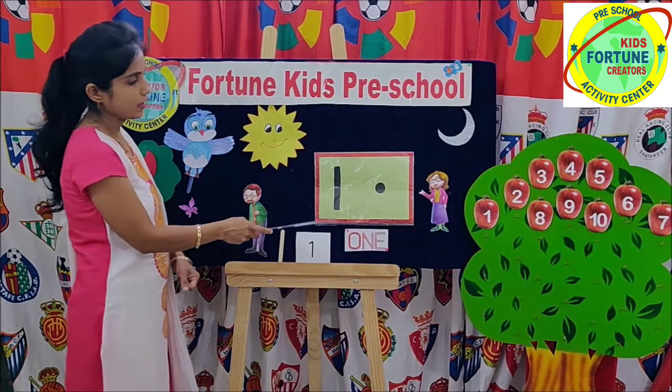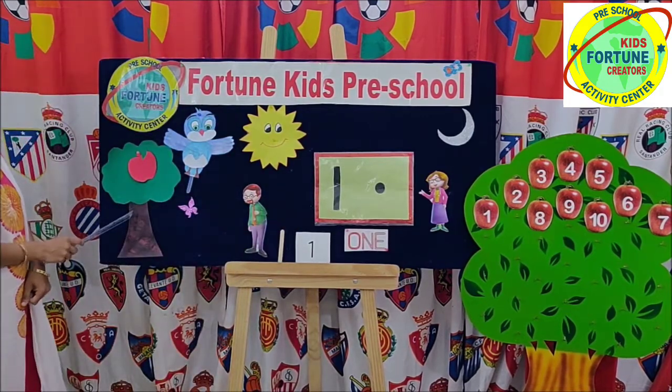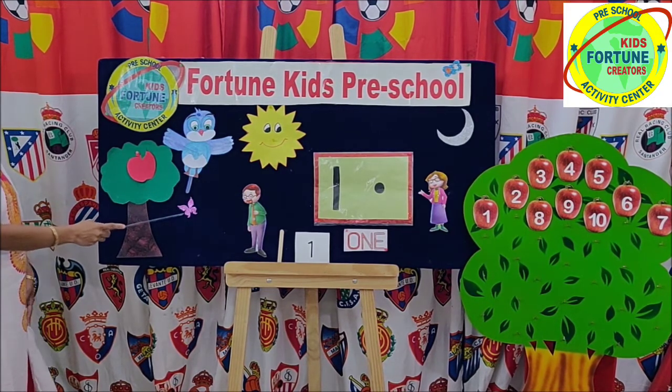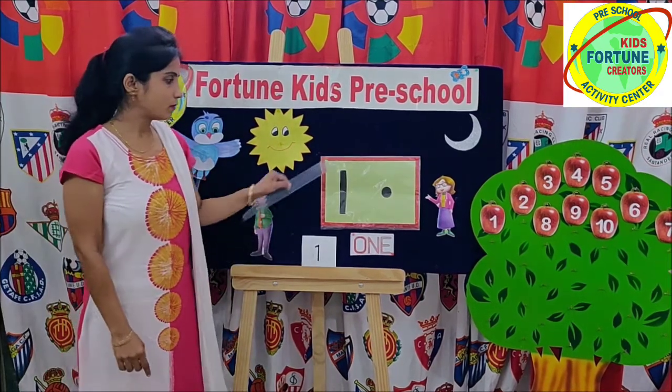1 and 1 dot. This is 1. 1 apple, 1 butterfly and 1 bird. Kids, 1.